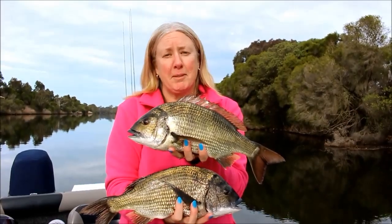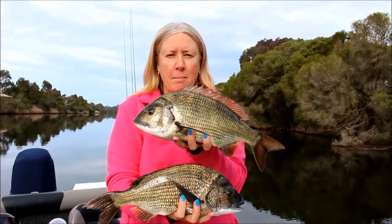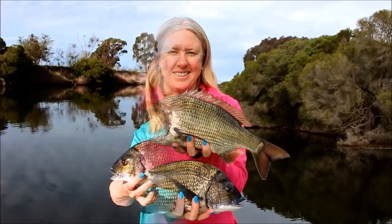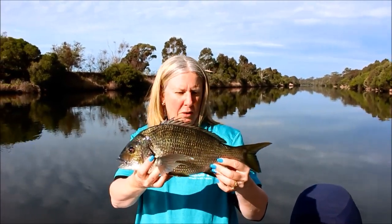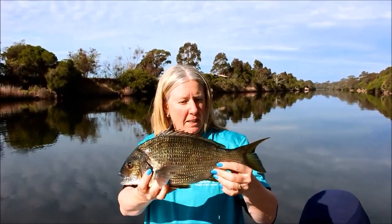This is what Gippsland's got to offer — kilo bream, more than one of them. This gorgeous bream's about 20 to 30 years old — got to release it back to breed.